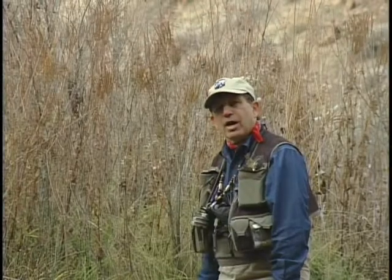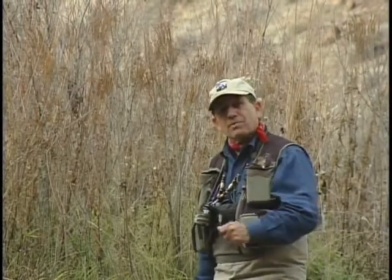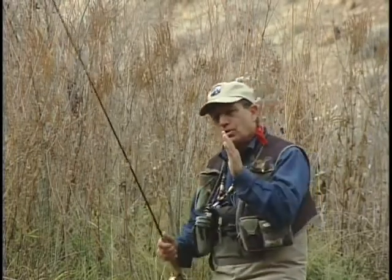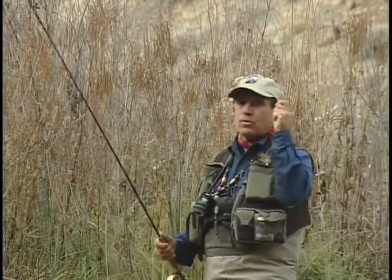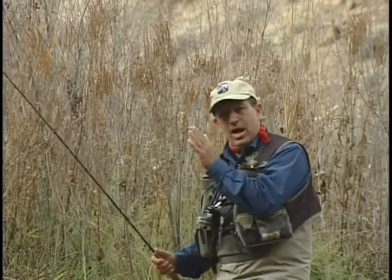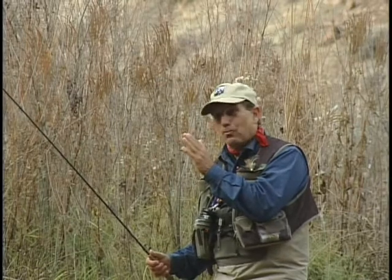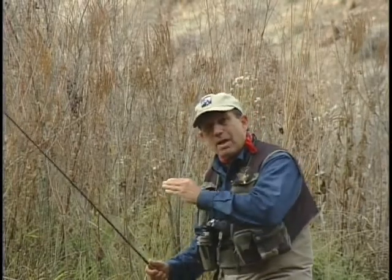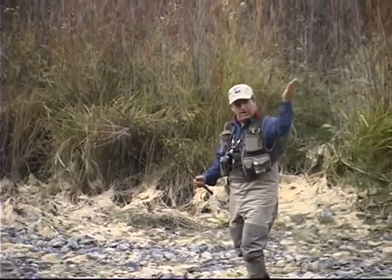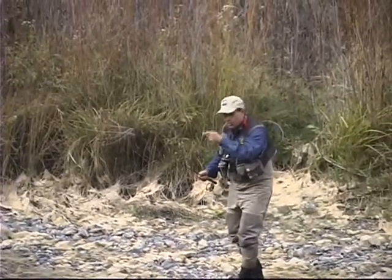Pete's using a three-weight rod. Three and four-weight rods are almost essential for this. Something important about using this rod is that you have to use a little bit longer stroke to get more energy on your backstroke — it's still a short stroke and we're still not going back too far. Because it's not as stiff as a six or seven-weight rod, as you go back in your cast you add a little bit more energy, rather than coming to a stop to transfer the energy.